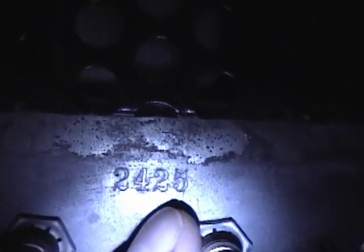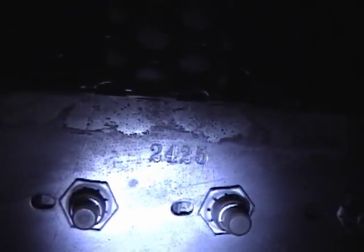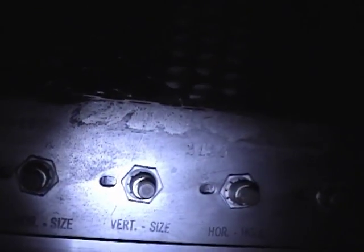On the back here, something else kind of interesting — there's a number on here: 2425. I believe that's the serial number. My other Motorola sets have numbers that are well under the hundreds of thousands. So if that really is a serial number, this might be the 2,425th VT-71 to be produced. I'm not quite sure about that.